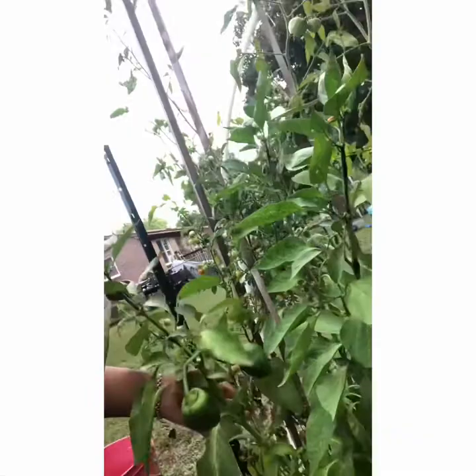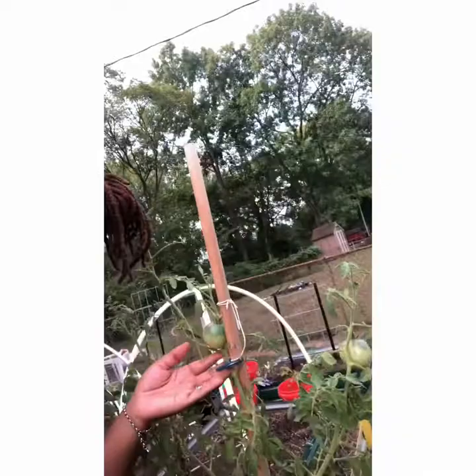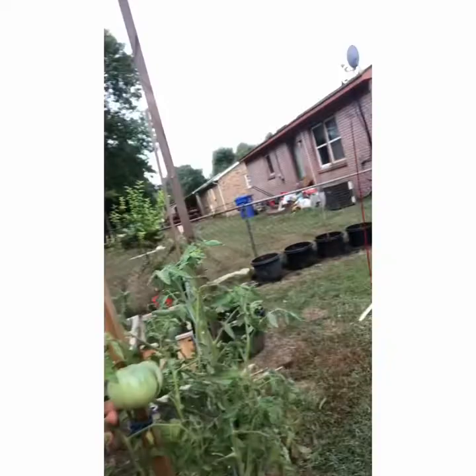I have some black pearl cherry tomatoes still growing on this one, and here are the Cherokee purple tomatoes I was telling you all about.